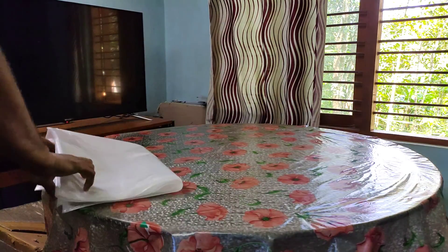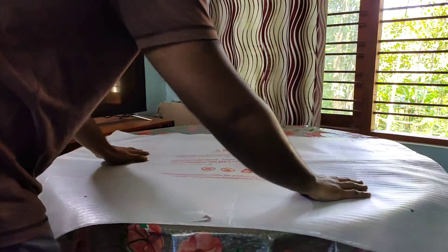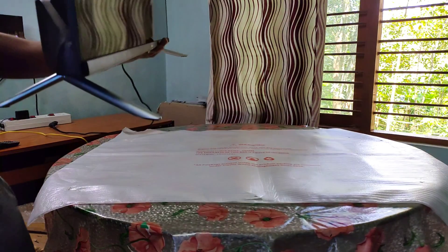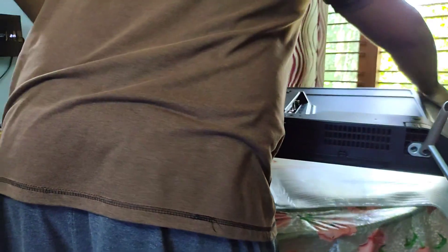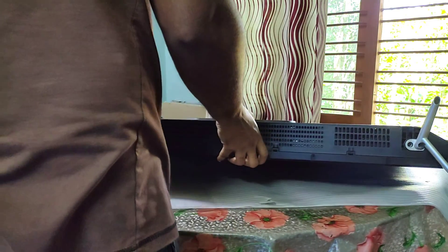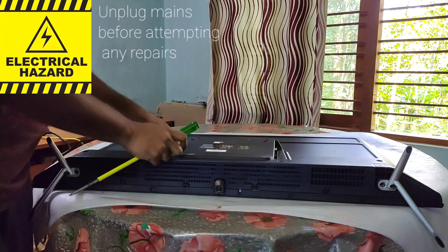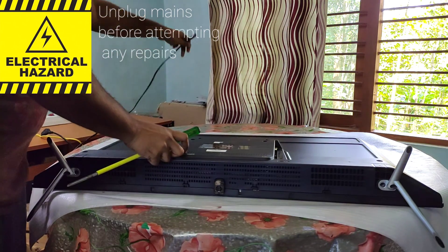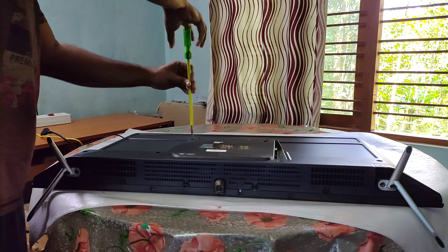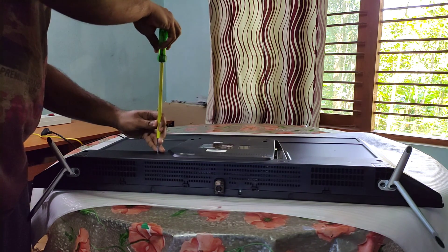This could have been caused by multiple reasons. One is a faulty T-con board — it stands for Timing Control Board. It's a crucial part of the motherboard responsible for processing video signals and controlling the timing and synchronization of pixels on the display. Another cause could be loose or faulty ribbon cables. These connect various parts of the circuit board and the display panel. The ribbon cable connecting the T-con board to the display panel may become loose due to thermal expansion, moisture, humidity, and ambient conditions, leading to black lines and flickering.